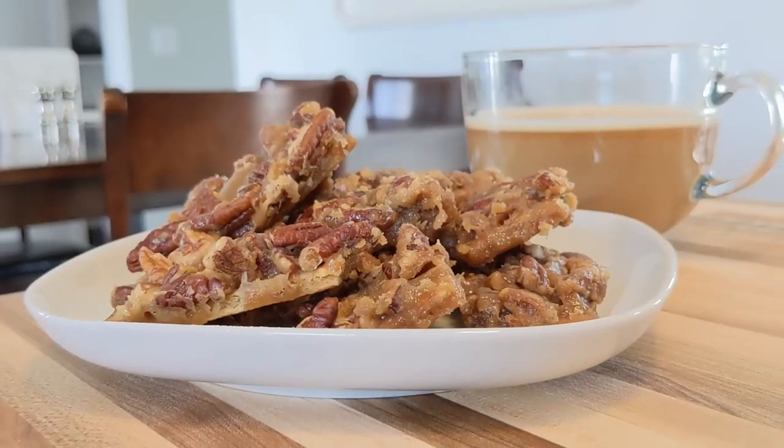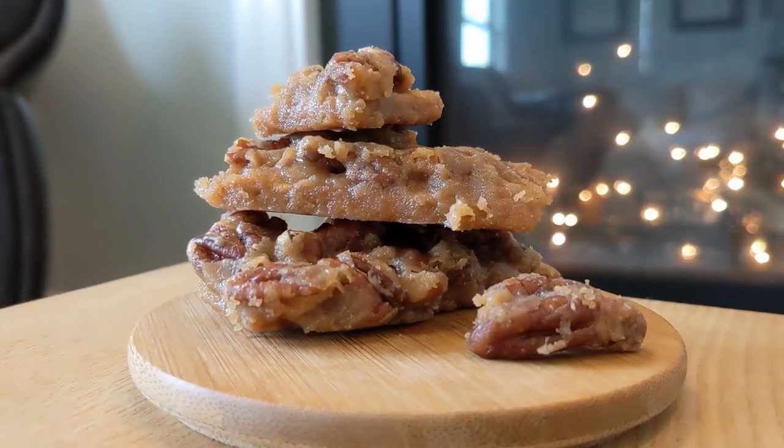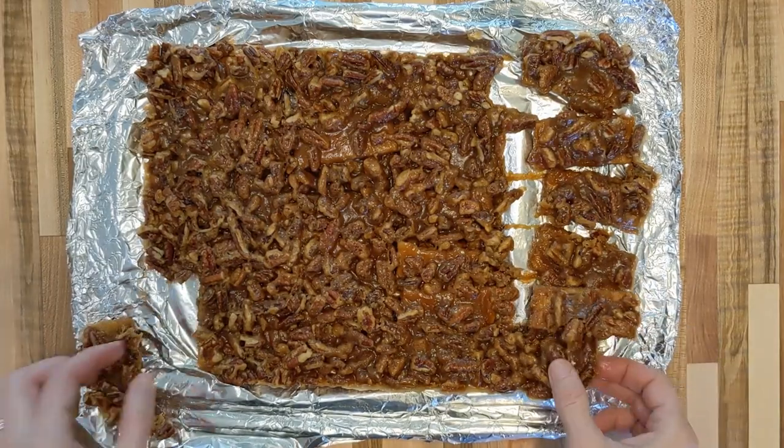Today I want to share with you a recipe that is so indulgent and delicious that it's often referred to as crack candy or Christmas crack. This recipe only requires five ingredients and about 10 minutes of hands-on work. It kind of tastes like a crunchy pecan pie to me — it's so delicious.